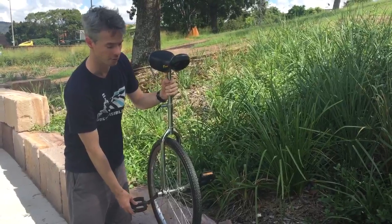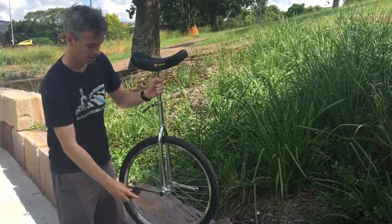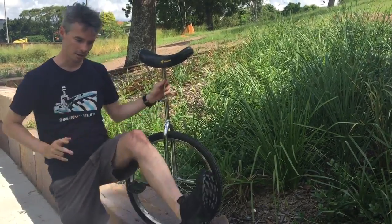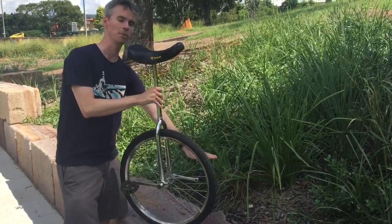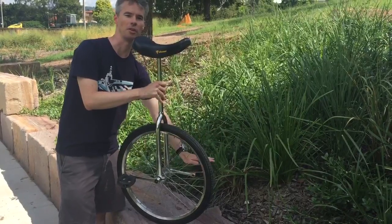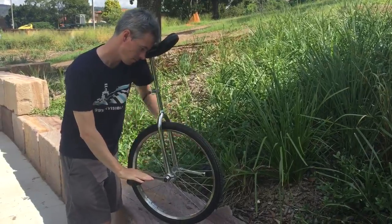When you start the free mount, what you want to make sure is you get the pedals pretty much level. For me I'm left foot dominant, so I get my dominant foot and I aim it for the far pedal — so I'm going to be stepping on that far pedal.